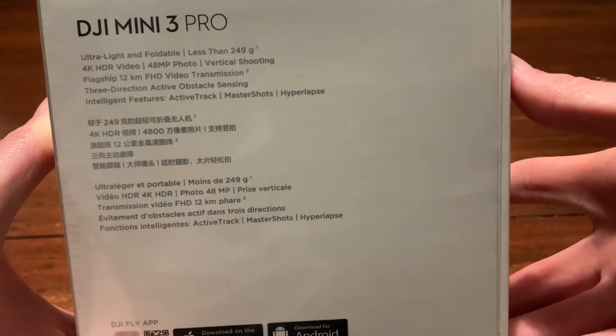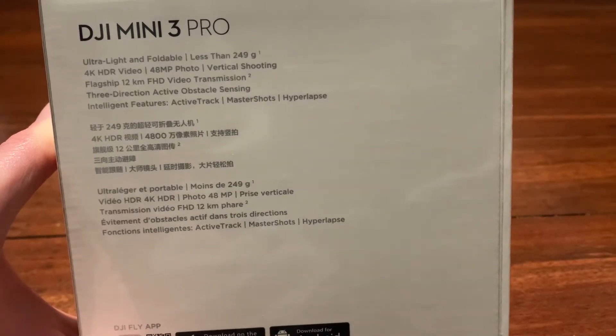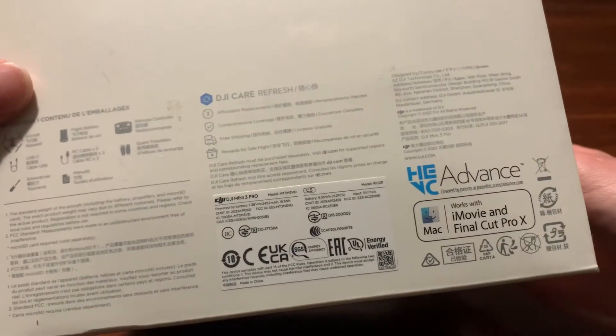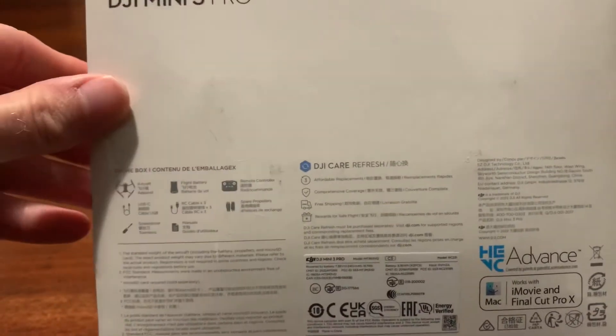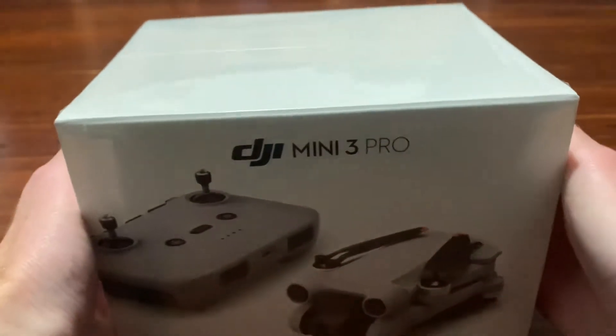Like obstacle detection. You've got your intelligent features: Active Track, Master Shots, Hyperlapse. This is the back of the box — it's showing you what's inside. Yeah, let's have a look at this exciting video.